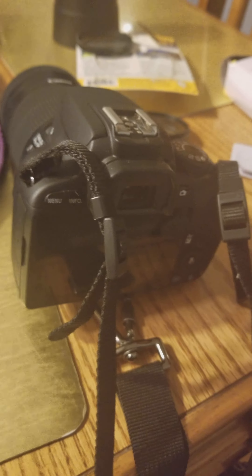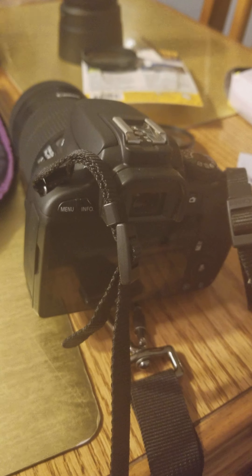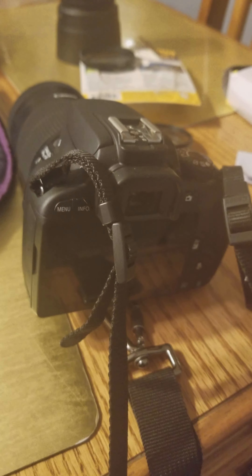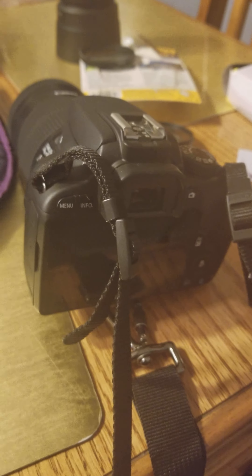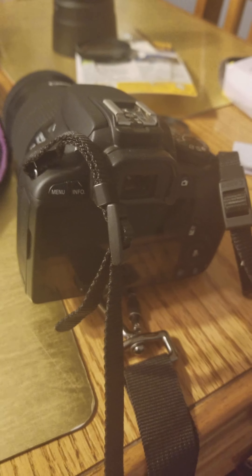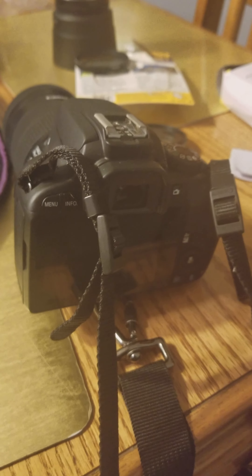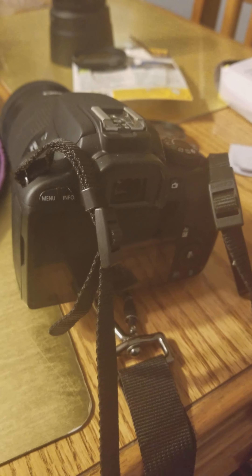I really like this camera. I've gotten used to where this is, where the on-off switch and stuff is. I've gotten used to holding AV and then turning this to change the settings when I'm in P mode.